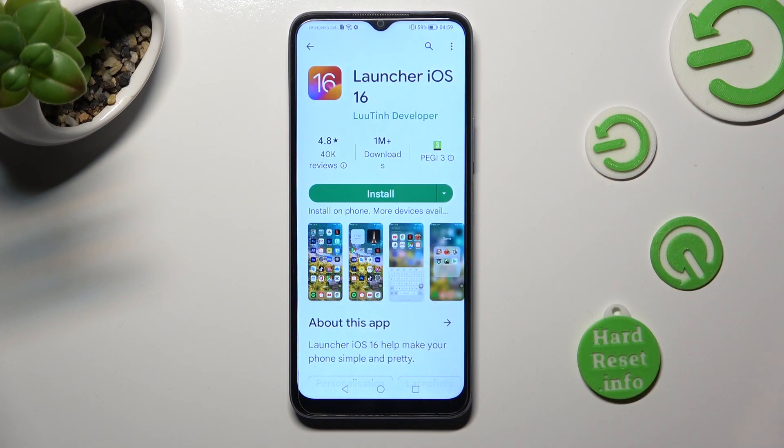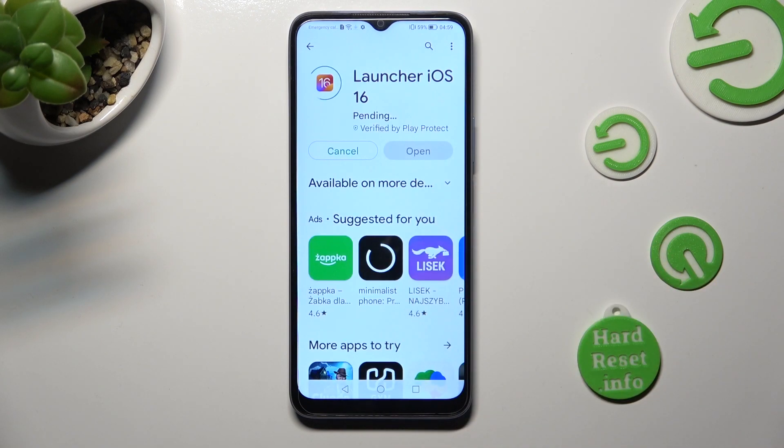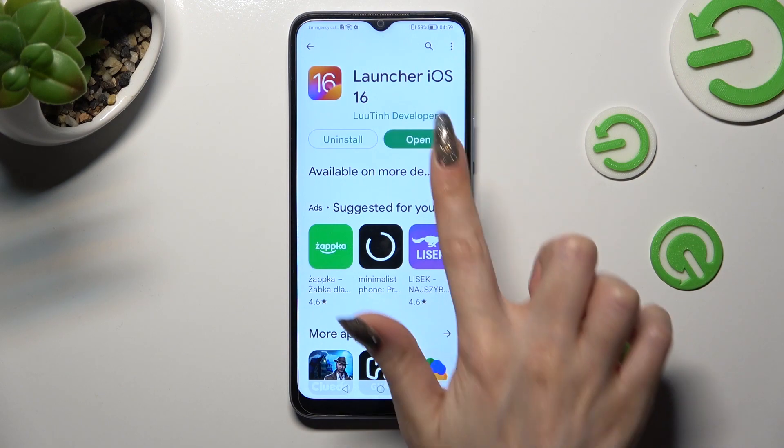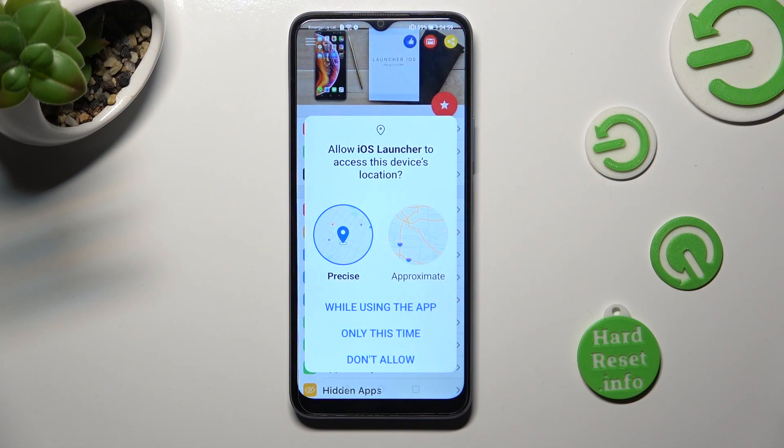When your app is ready, open it. In order to use it, you need to choose 'while using the app' and allow in the pop-ups.